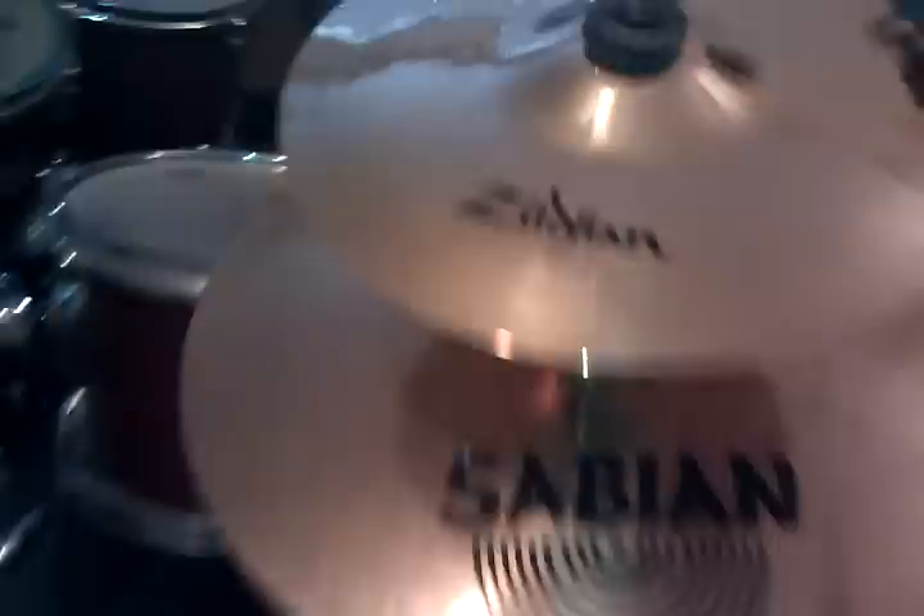Hi, I just got the new Zildjian ZBT cymbal set. It sounds amazing, I love it. Here's the 10-inch ZBT Splash. Sounds gorgeous.